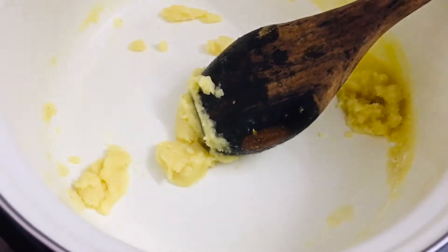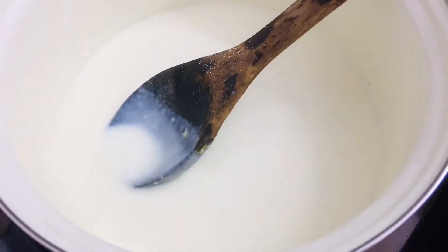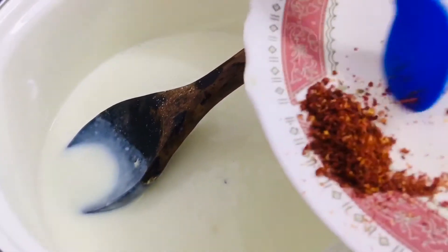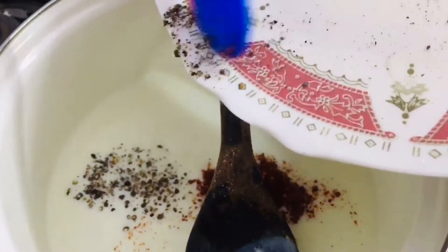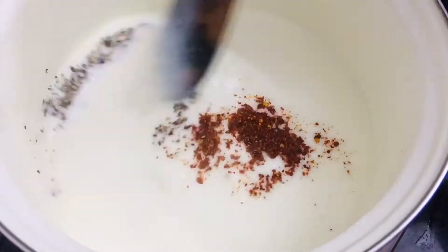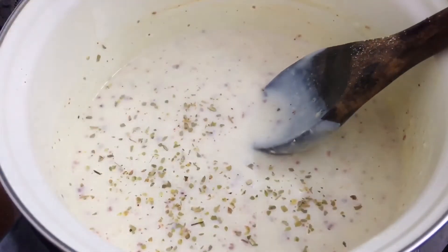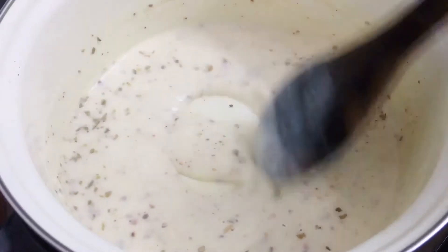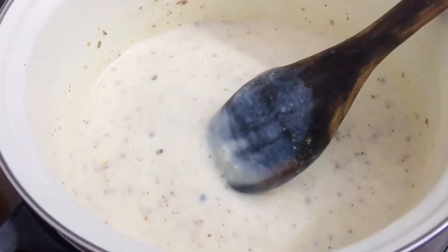Add one mug of full fat cream milk — the more the cream, the better. Nicely dissolve all the lumps until you get a smooth consistency. Let the sauce cook for around three to four minutes on slow flame, then add one teaspoon of chili flakes, one teaspoon of freshly ground pepper, and a sprinkle of oregano. The consistency should be nice and creamy.